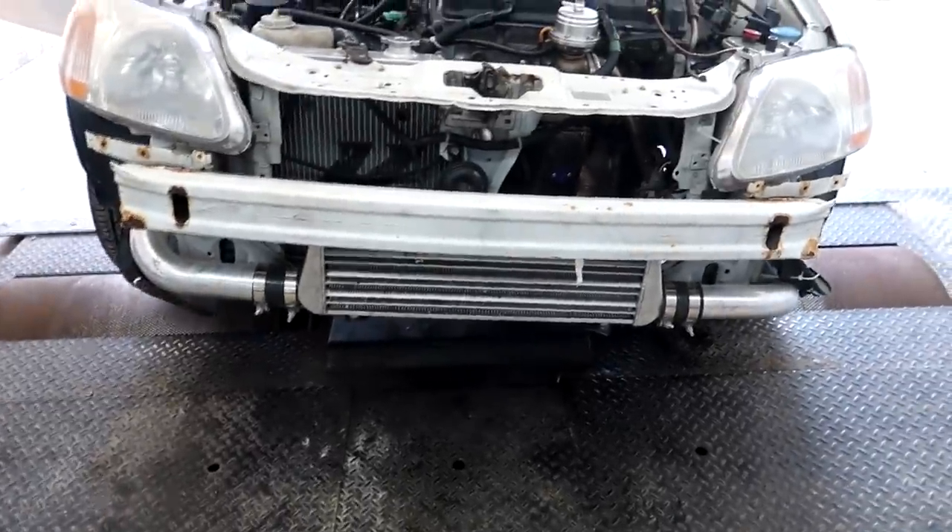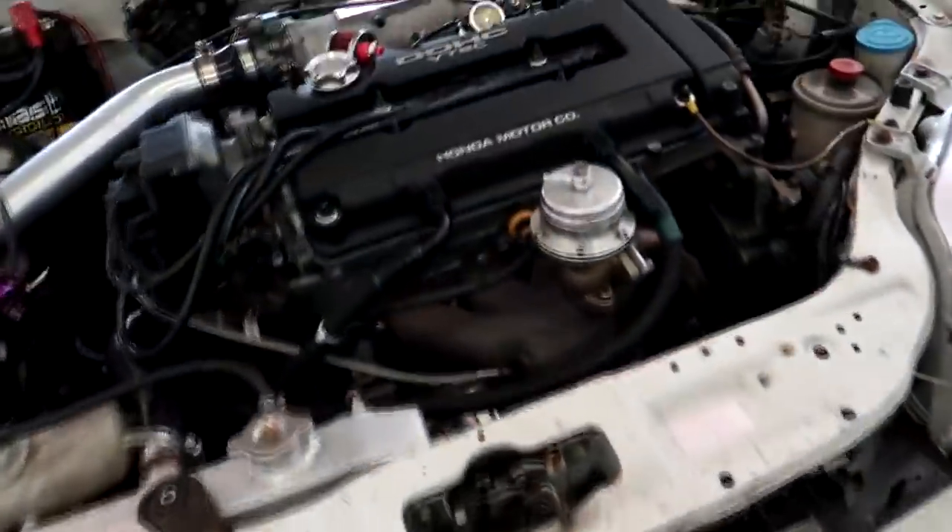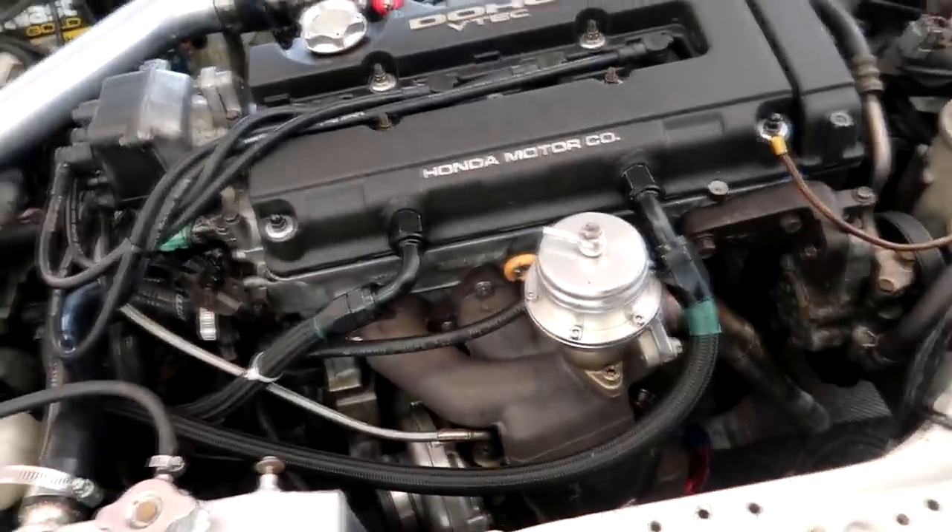Hopefully this turbo kit will be able to make what this guy wants. He wants 500 horsepower, but I said I'm not going to push this setup that far, especially on pump gas. So we'll see how far we can actually go with it.